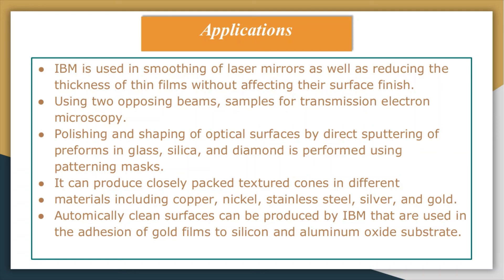Atomically clean surfaces can be produced by the IBM process, used in the bonding of gold films to silica and aluminum oxide substrates. Layers of surface oxide can be removed using higher ion energies. Ion beam machining can define line widths of 0.2 micrometers, which is used in the fabrication of bubble memory devices with a depth-to-width ratio of up to one.